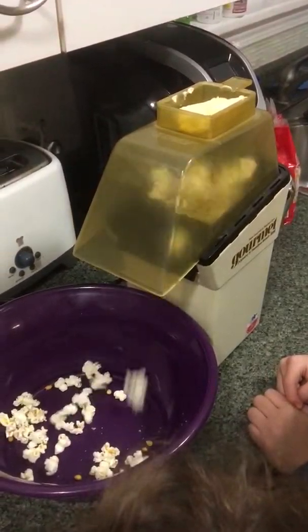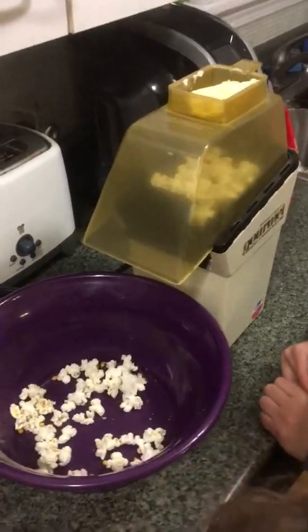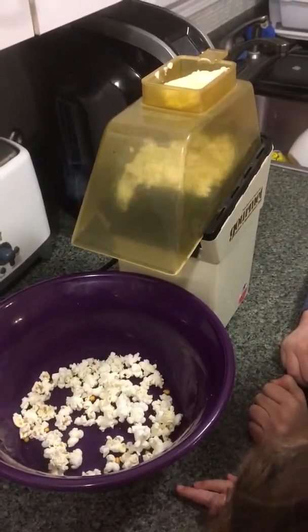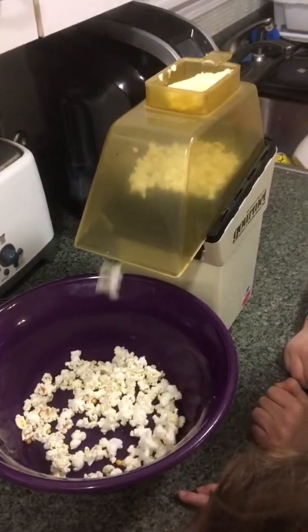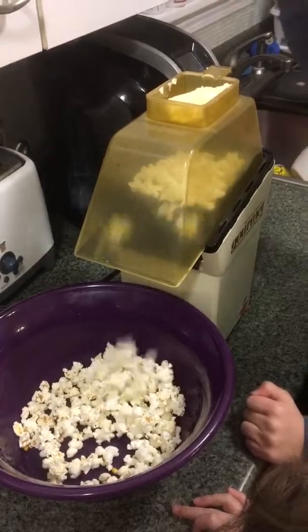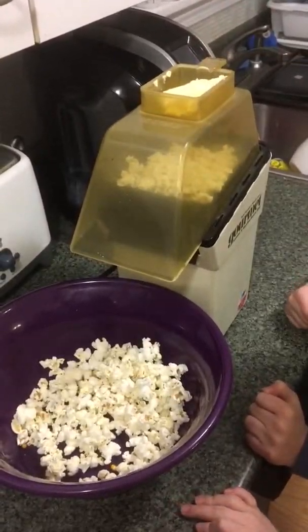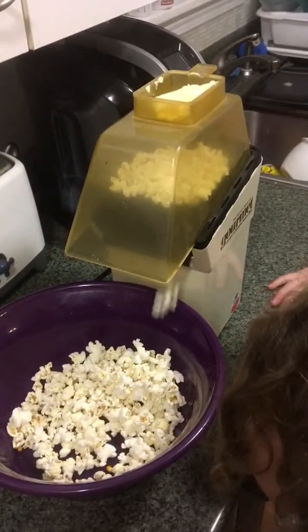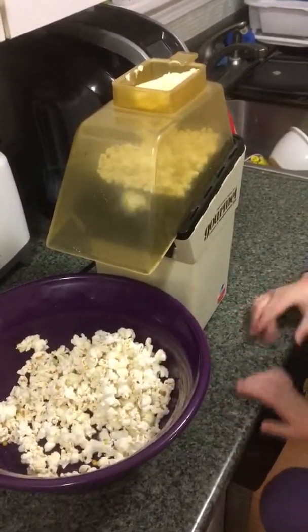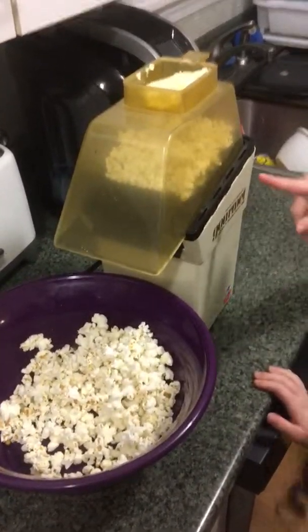It's starting right now. You can see it — it's not popping yet, but it will. You can see it, you can hear it. There it goes! Whoa, it's popping!